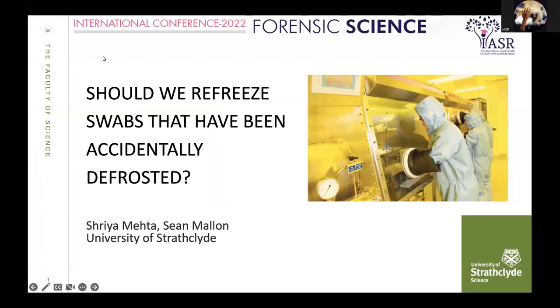Good afternoon, everyone. I am Shriya Mehta, a master's student from University of Strathclyde, and I'm here to present my research on accidental defrosting and to discuss the issue of whether we should refreeze swabs that have been accidentally defrosted.